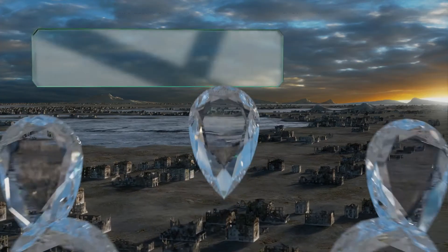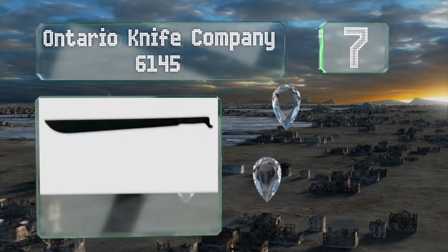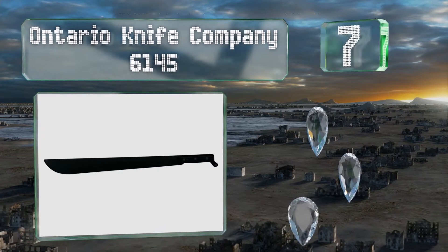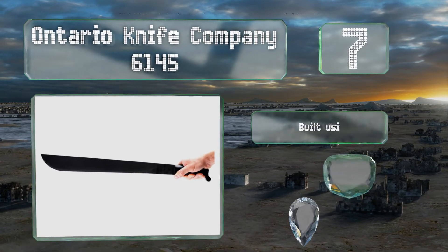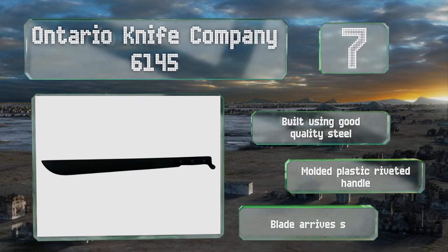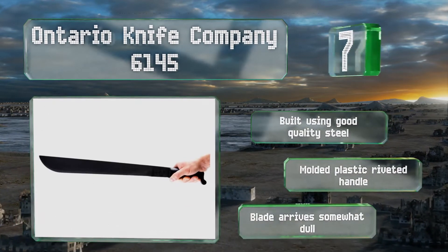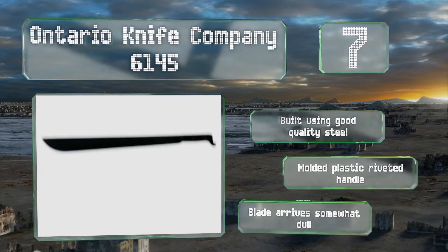At number 7, despite its Canadian name, the Ontario Knife Company 6145 comes from a US company with a century of bladesmithing experience. A heavy knife capable of hacking through thick branches, it's arguably the most durable low-cost option on the market. It's built using good quality steel with a molded plastic riveted handle, but the blade arrives somewhat dull.